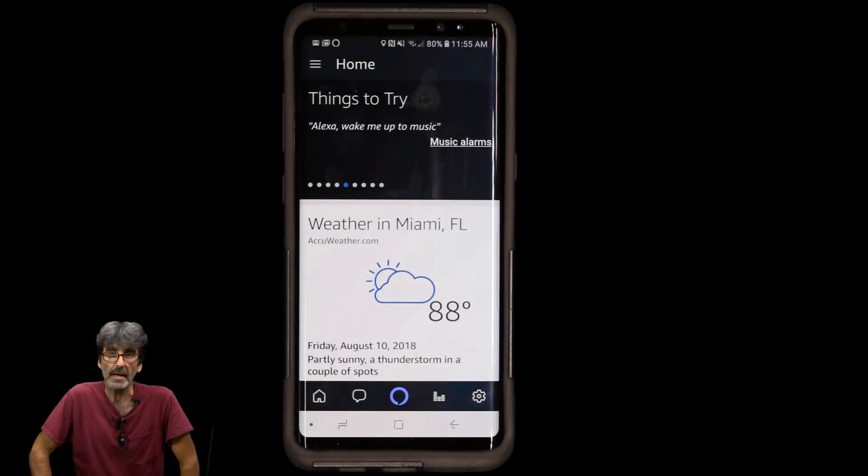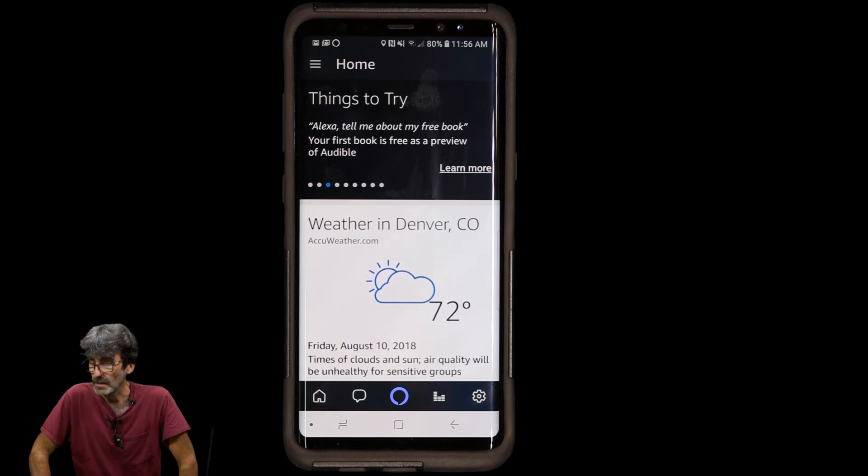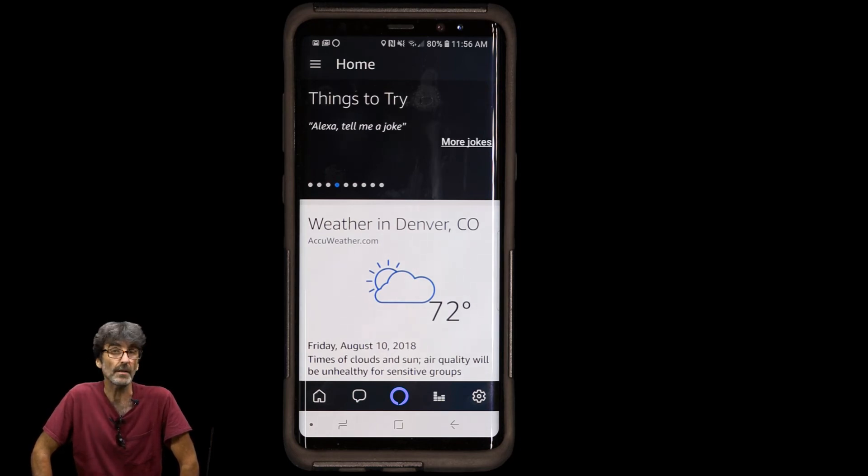You can give Alexa basic voice commands for things you want it to do. For example: Alexa, what's the weather in Denver, Colorado? — It's 72 degrees Fahrenheit with partly sunny skies; high of 88, low of 61. You can also set an alarm: Alexa, set an alarm clock — she'll ask for the time. To stop anything, just say Alexa, stop. Pretty simple.